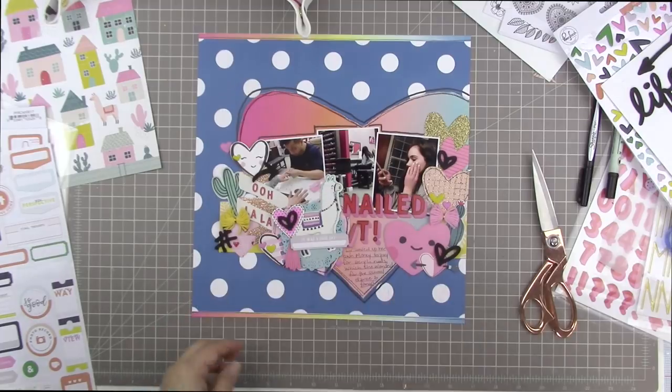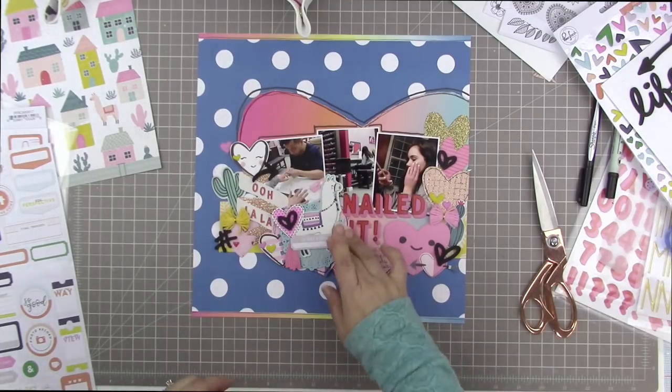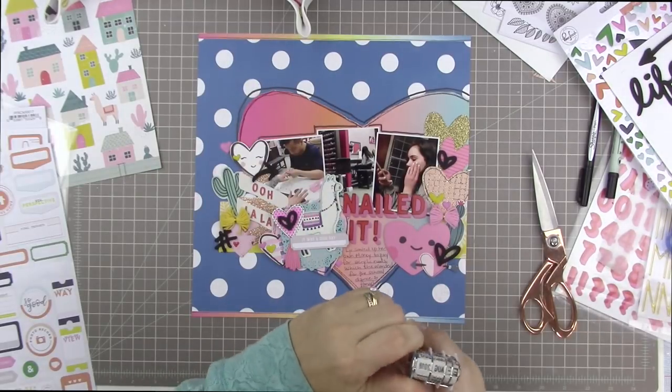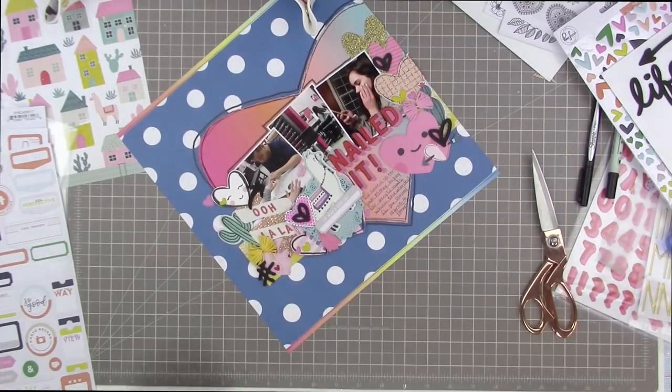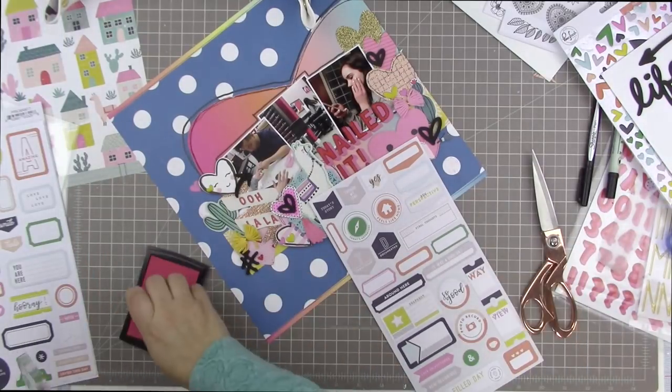I grabbed the stickers from the Project Life kit this month. One of them is a really nice neutral soft gray label that says 'It was a good day.' I decided to put it at a bit of an angle, lined up mostly with the same angle that 'Nailed It' is spelled out on.